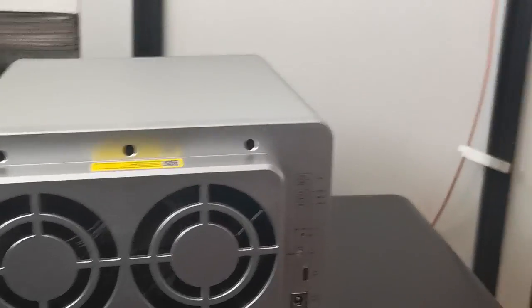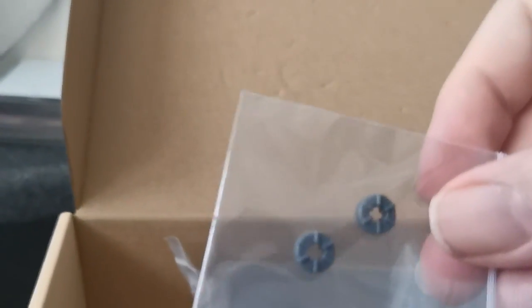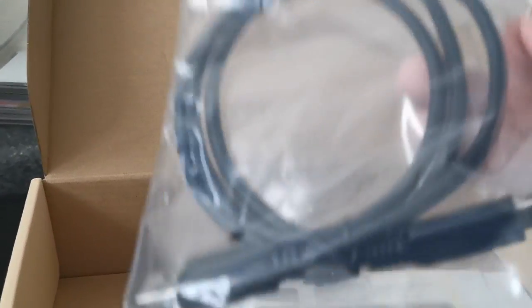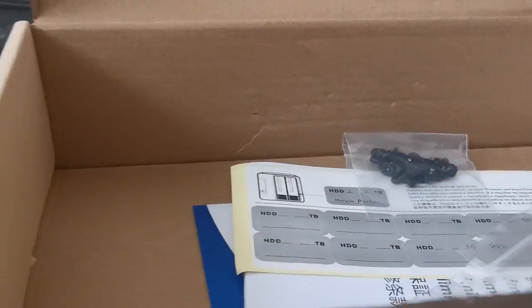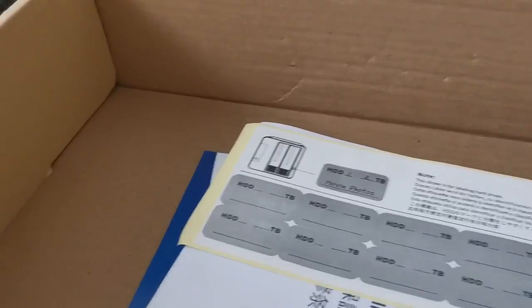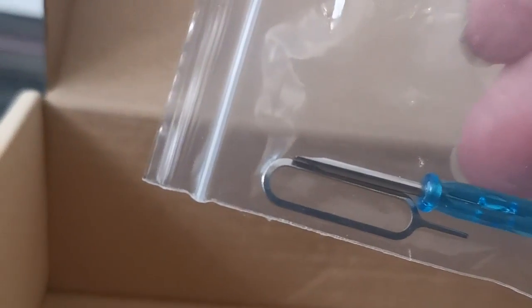Let's see what we've got in our accessory box. Let's open this up. One screwdriver, a couple of feet, power pack - external power pack, USB-C cable, screws, more screws, a couple of feet, hard drive stickers, and another screwdriver like a mobile phone SIM card ejector.